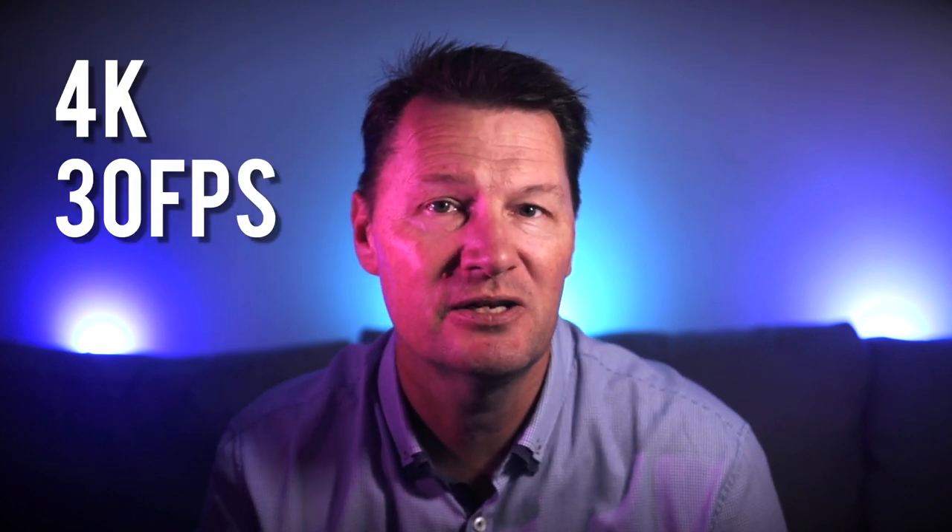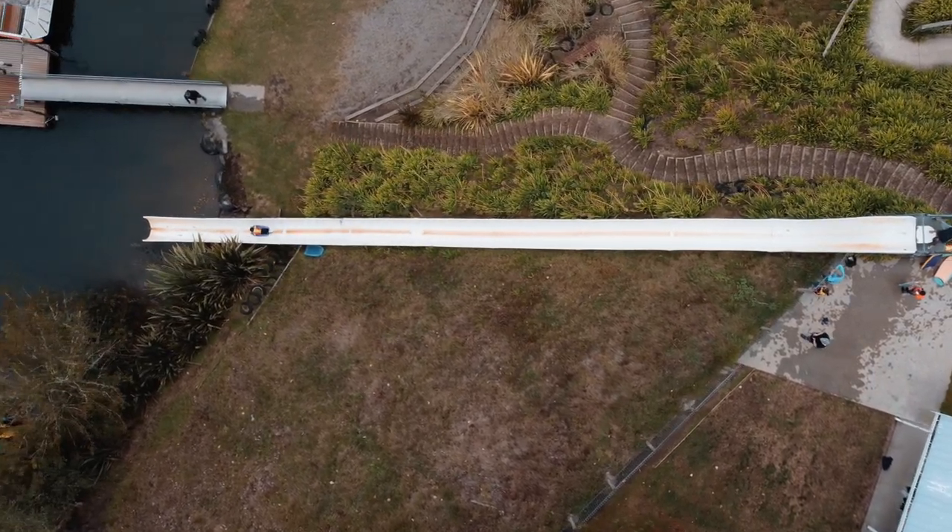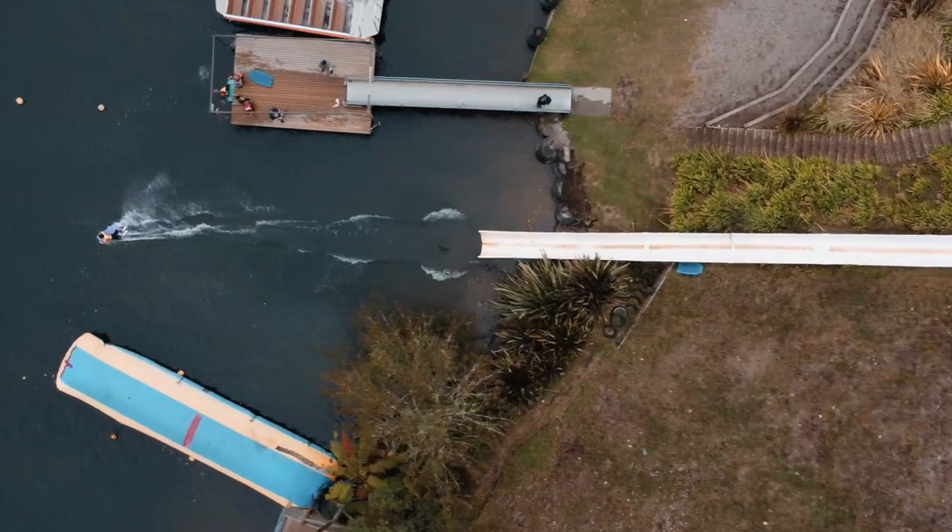Now it wasn't until I got home and downloaded the SD card onto my computer that I could really have a good look at the images and footage. When I recorded the videos on my drone, I had the quality set to 4K at 30 frames per second, and when I was able to have a look at the footage on my MacBook Pro, I was blown away at how detailed the videos actually were. That was when I had the idea of scrolling through frame by frame and then taking screenshots of some of the frames to use as photos.